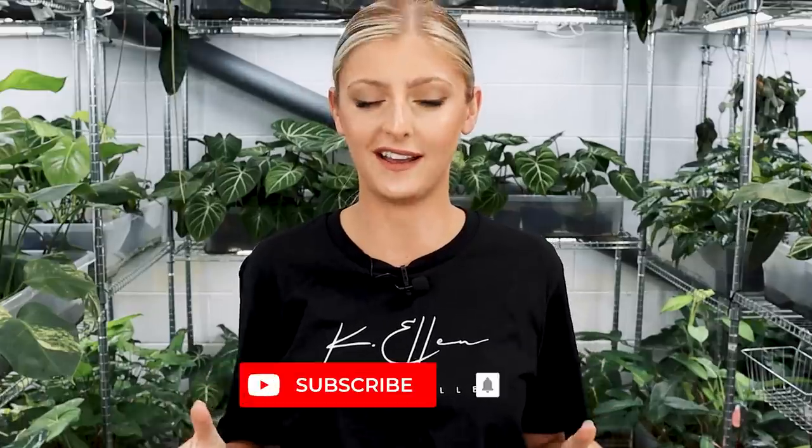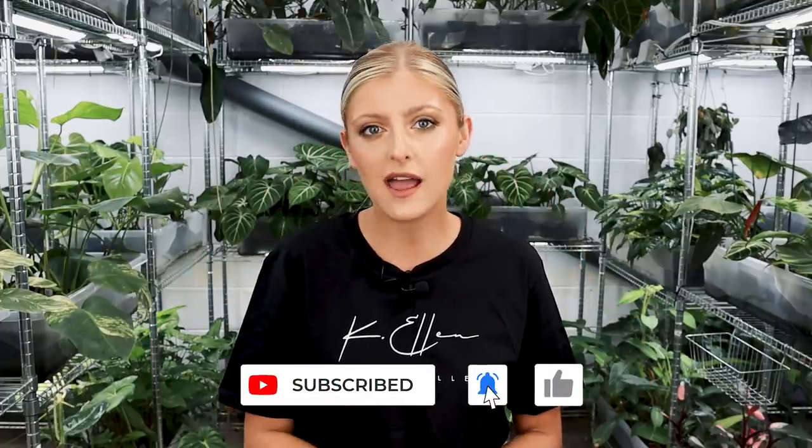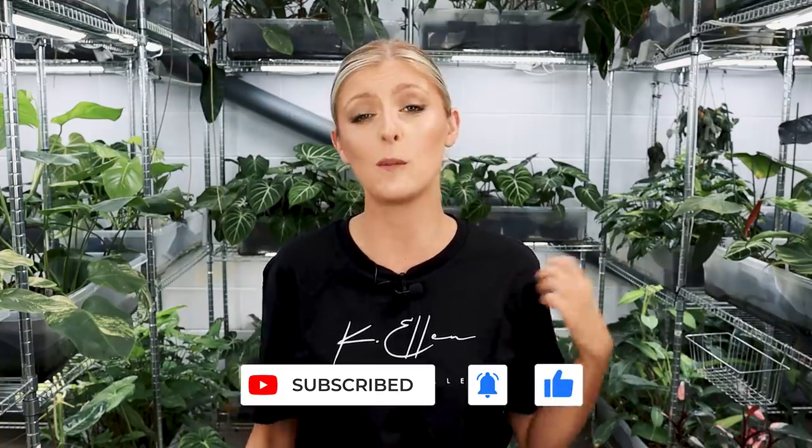Hello everybody, glad you could make it. My name is Kayleigh Allen and welcome to another plant haul. It has been the worst week generally for the shop. I don't know how many boxes this week basically be delayed. So what should have been done days ago, I've had to essentially sit around and just wait for stuff to get here in order to be able to even show you guys.